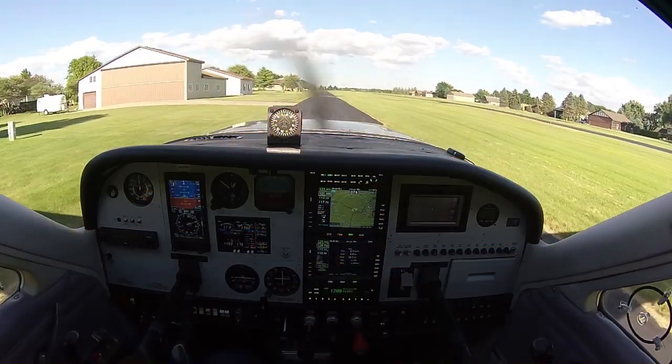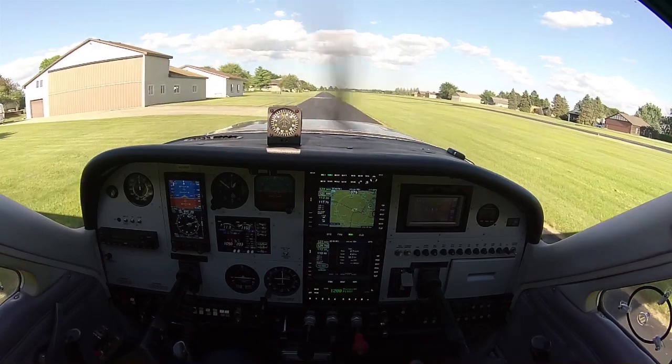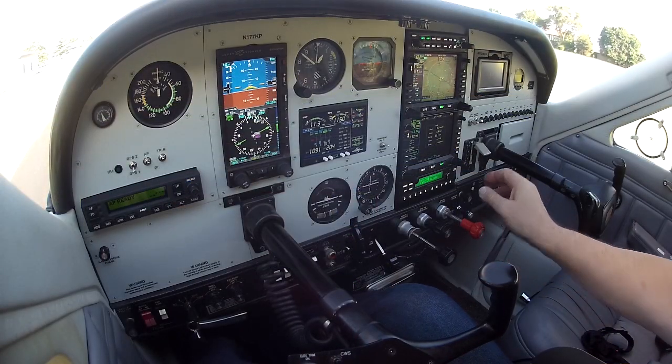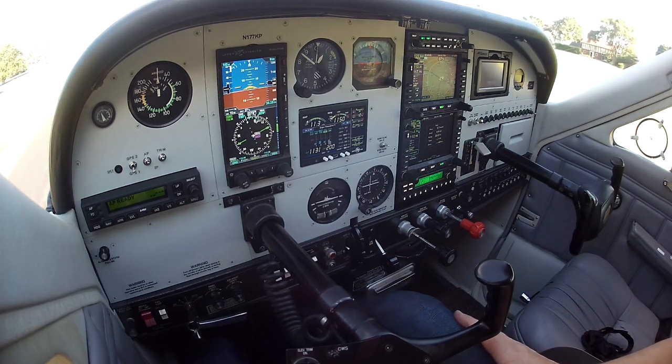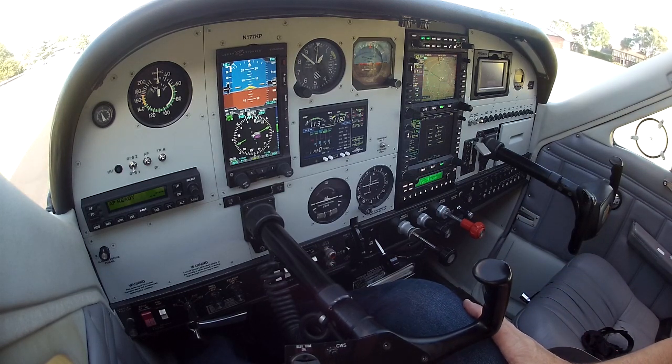Good afternoon. This is Keith Peterson. Welcome to my Cardinal. We're going to go up today and do just a little bit of experimentation with the envelope protection and the level function of the 3100 S-TEC.